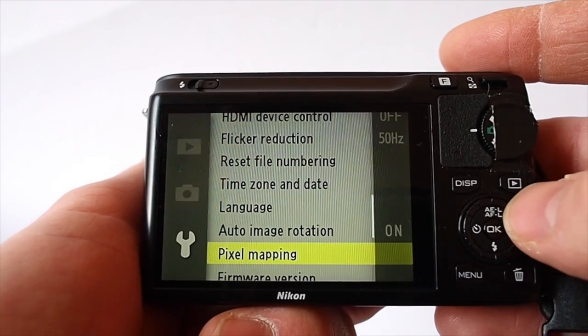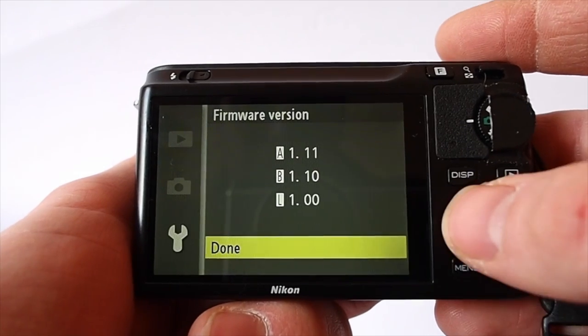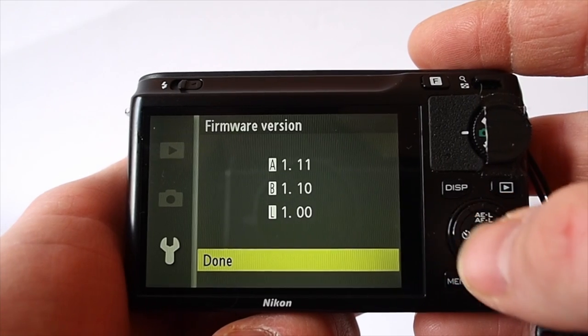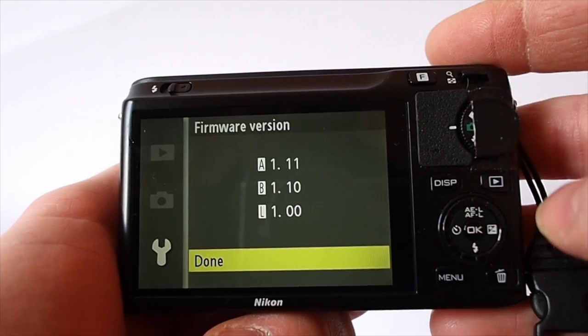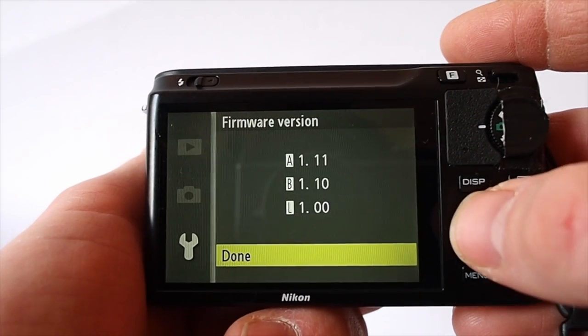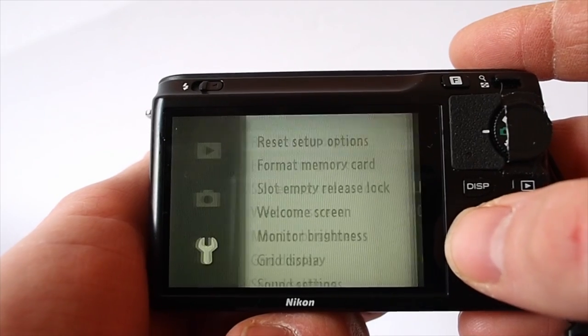Pixel mapping is something that came in with the last version of the firmware, and firmware version here — I've got the very latest on there. It's really easy to update on this camera, unlike on the Olympus where you have to connect it to the computer. On this one you just put it on the SD card and away it goes, which is a far better option in my opinion.